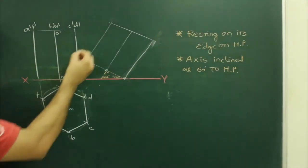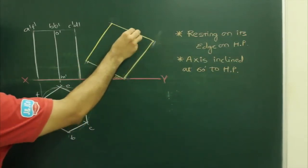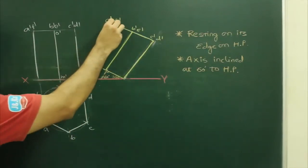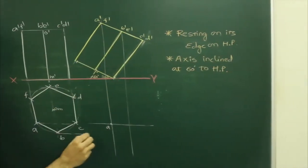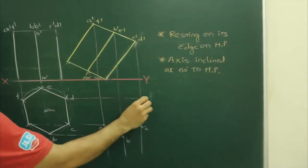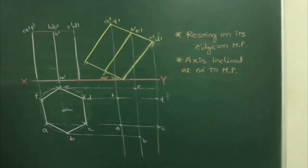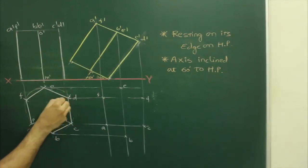This will be down. Label the inclined hexagon points as A dash, B dash, C dash, D dash, F dash. Now we project: A dash to A double dash, D dash, B dash, F dash — these are the bottom points. I can name them as P, Q, R, S, T, U.